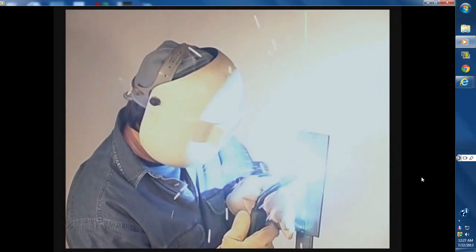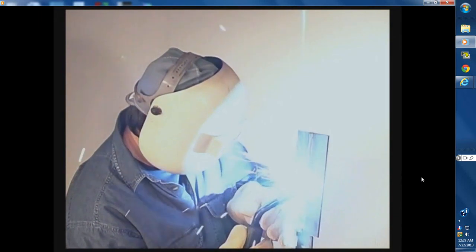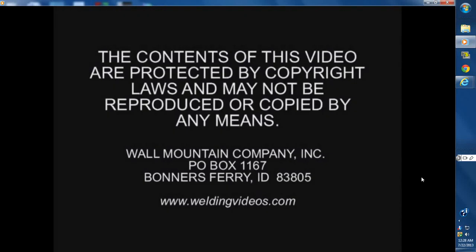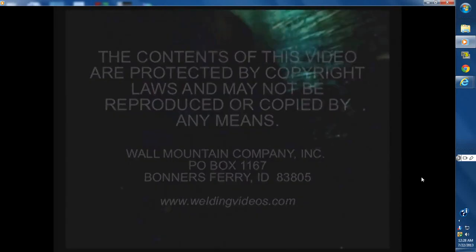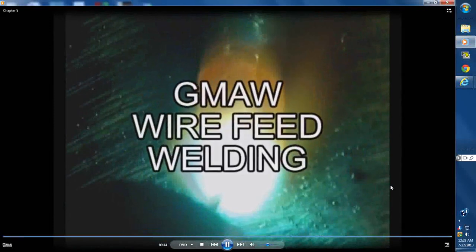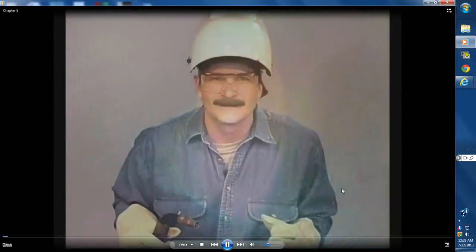You can see there he's doing a vertical weld down. There's the wire coming out right there. You can see the weld puddle. Easy to do — gas metal arc, the wire feeds right in — even the flux core, same thing, easy to do.